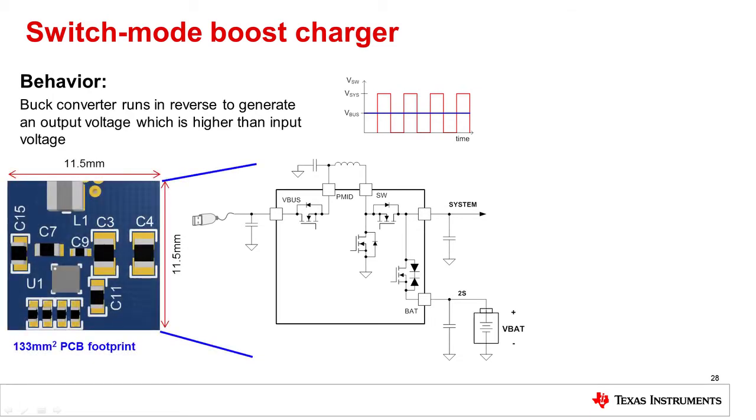As before, the battery FET is operated as an LDO to control the current going into the two cell battery stack. The EVM footprint can be achieved with around 133 millimeters squared for a solution rated to standard USB at 5 volt, 3 amp.